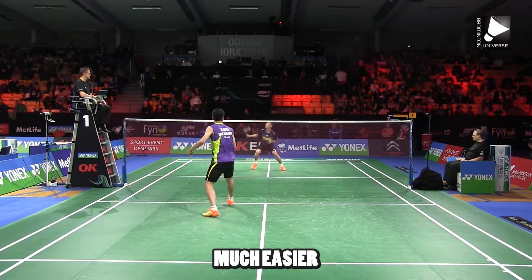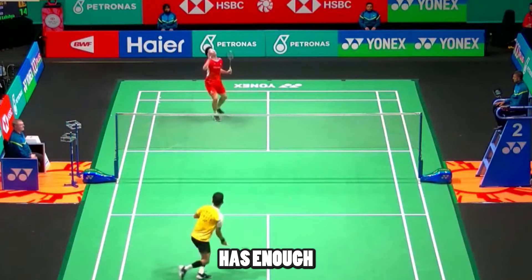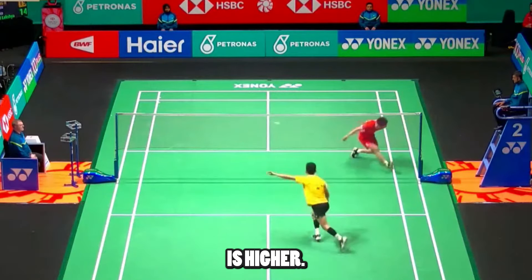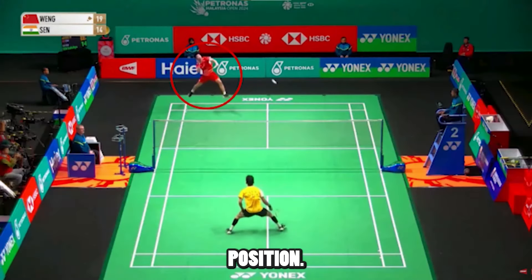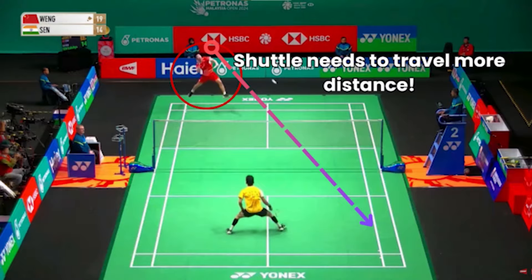A half-court lift is much easier to kill than a full court one. If we go back to this clip, we can see that Lakshya Sen has enough time to turn around and prepare his split step because his clear is higher. We also want to take a look at Wang Hongyang's feet position. Notice that his feet are all the way in the back between these two lines — this will make it so the shuttle has to travel a much farther distance, therefore giving more time to react.